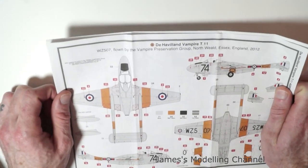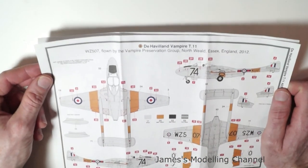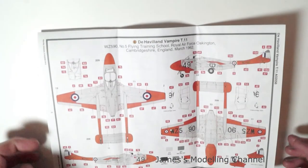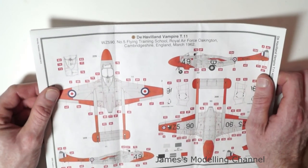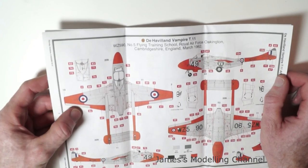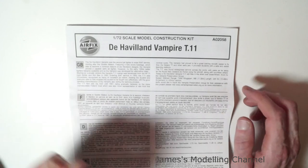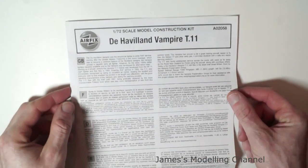There are two paint schemes you can do: WZ507 flown by the Vampire Preservation Group, North Weald, Essex, England in 2012; and the second option is WZ590 from No. 5 Flying Training School, Royal Air Force Oakington, Cambridgeshire, England, March 1962 — with a silver and day-glow orange scheme. This has been the Airfix 1:72 scale de Havilland Vampire T11. Thanks for watching.